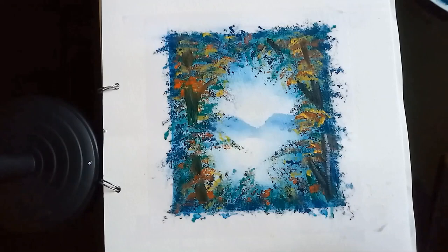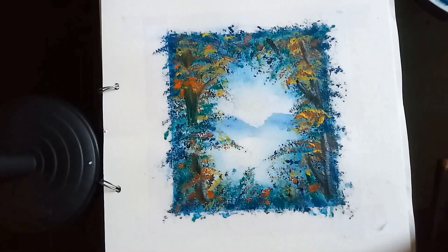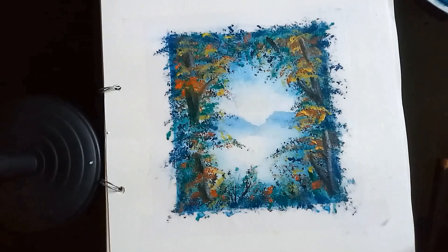Now I'm adding a bit of white to give texture and light to the branches. I'm doing that on the right-hand side because I'm hoping the light is coming from the right, and the shadow is therefore on the left. So I'm going to be darkening the left-hand side a bit with darker paint, adding more branches in the bottom there.